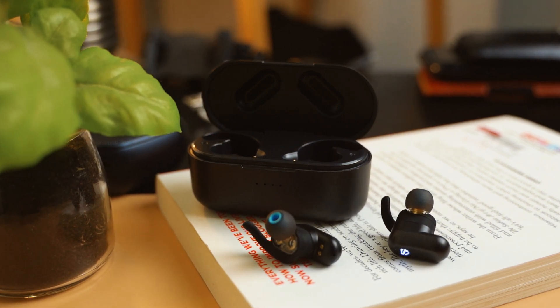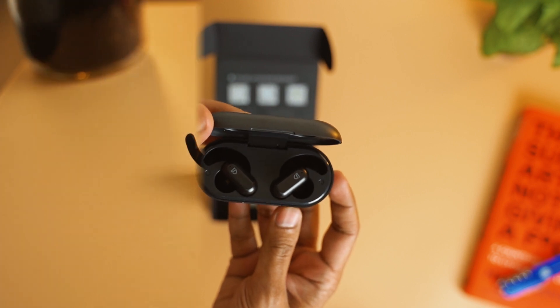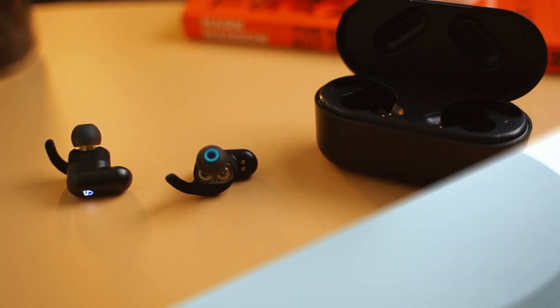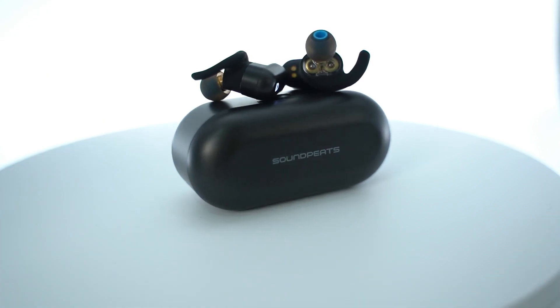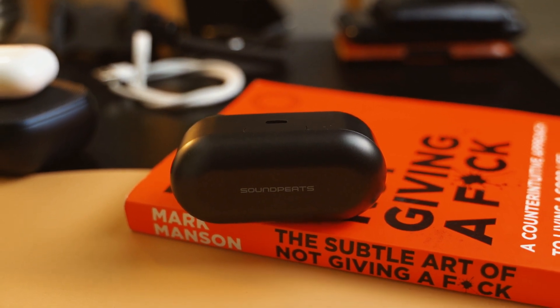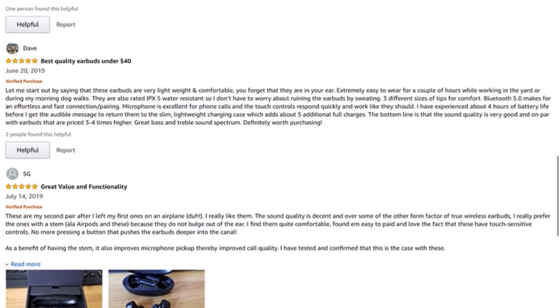Introducing the Soundpits TrueEngine 2, a very affordable Hi-Fi dual driver totally wireless earbud. And if you don't know about Soundpits, well then probably you should, because this is a company that has been producing the best-selling in-ear headphones on Amazon since 2015. Just go through the customer feedback section for each of their products and you will know exactly why.